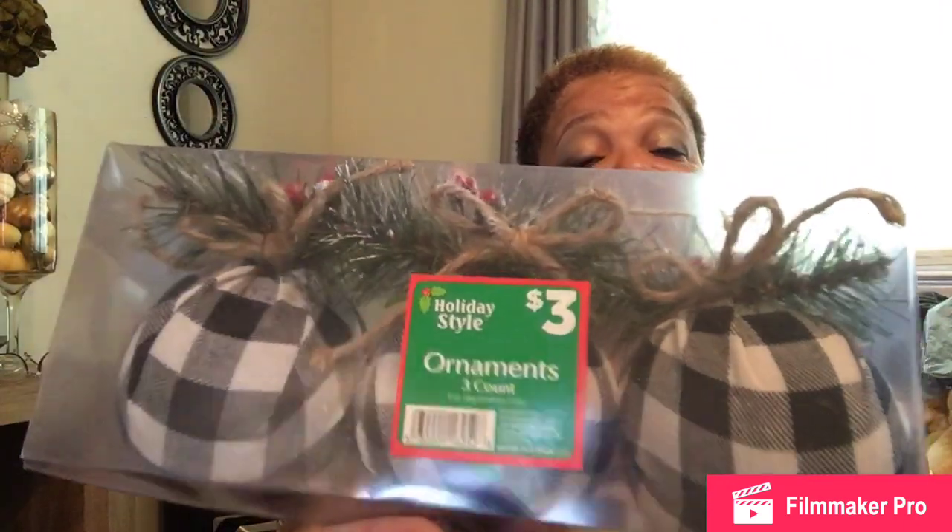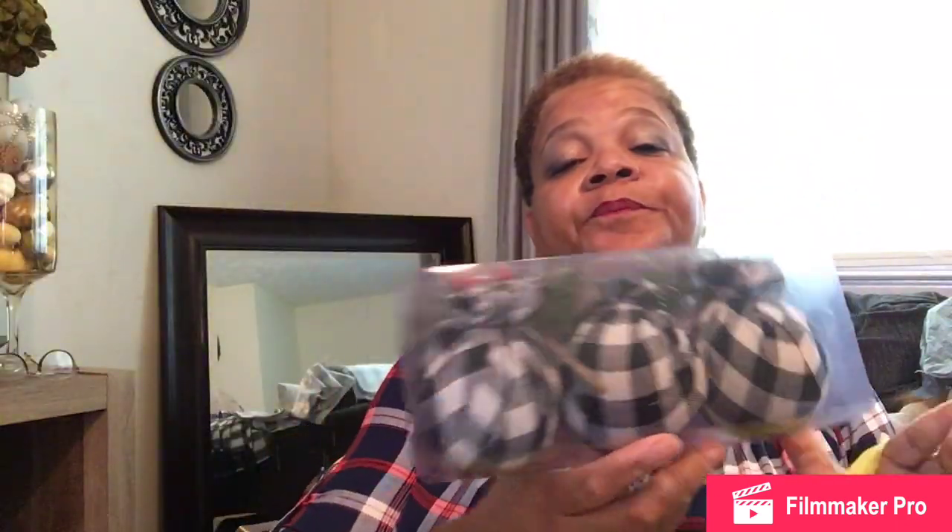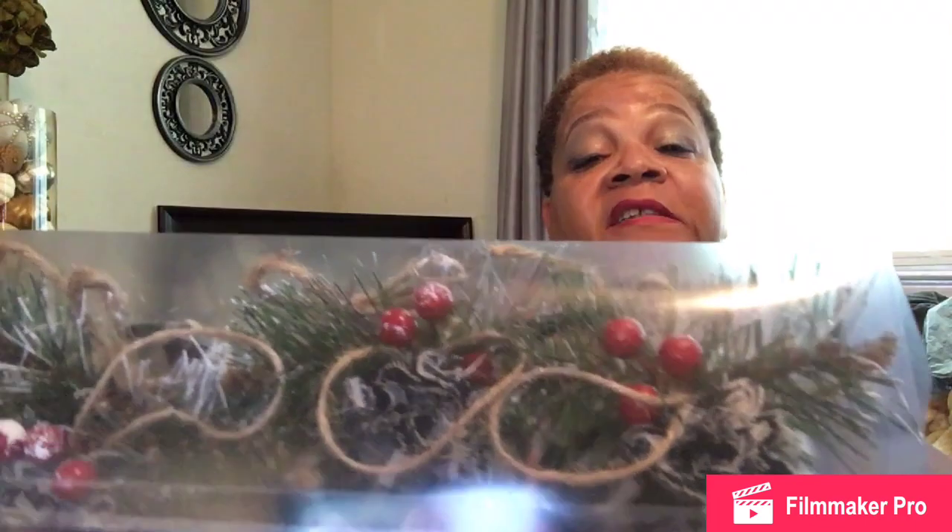Tell me these aren't the cutest. They were a dollar apiece — three dollars for the set. Buffalo check! My kitchen is actually red, white, and black — I've loved those colors for several years. The farmhouse part is the rooster; I love roosters. There's something new I'm doing for Christmas this year: I used to always put up a tree in my kitchen, and this year it's going back up. For three dollars, you can't beat that.